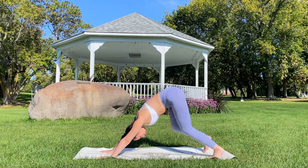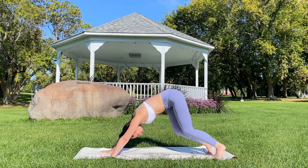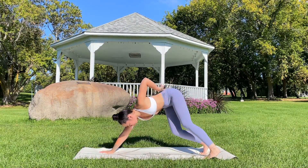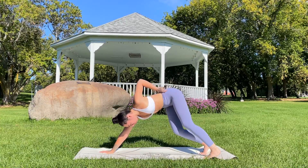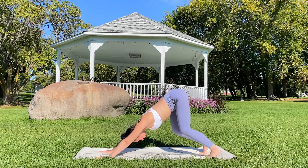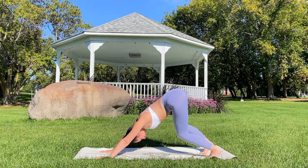Down dog. Option to skip any poses that don't feel right today. Feel free to bend the knees — you can bend one leg, bend the other. Pressing the mat away from your hands and feet, engage the core and soften the neck, gazing between the feet.